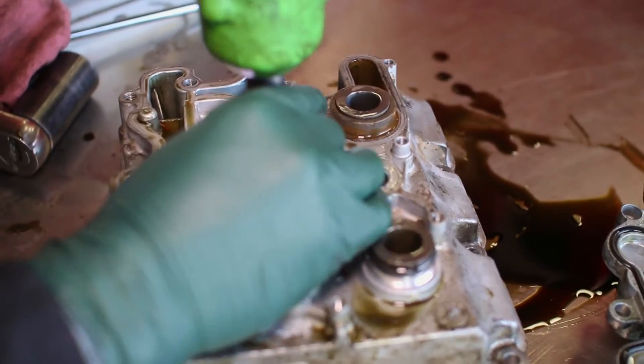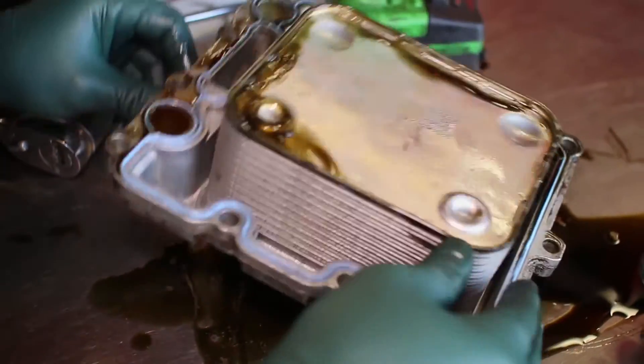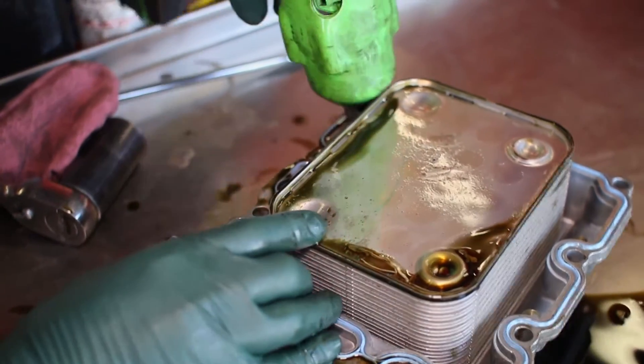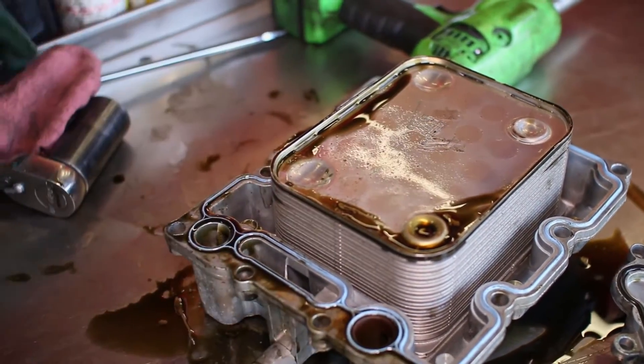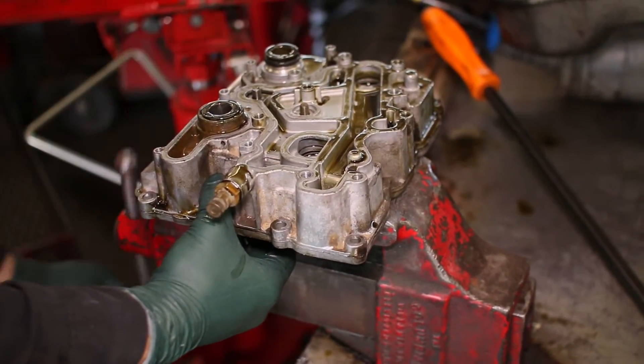Next, both flange nuts on the top side of the oil cooler cover can be removed, then flip over the cooler assembly to remove the two mounting bolts on the underside of the oil cooler cover. Placing the cover in a vise, we pried off the cooler cover.